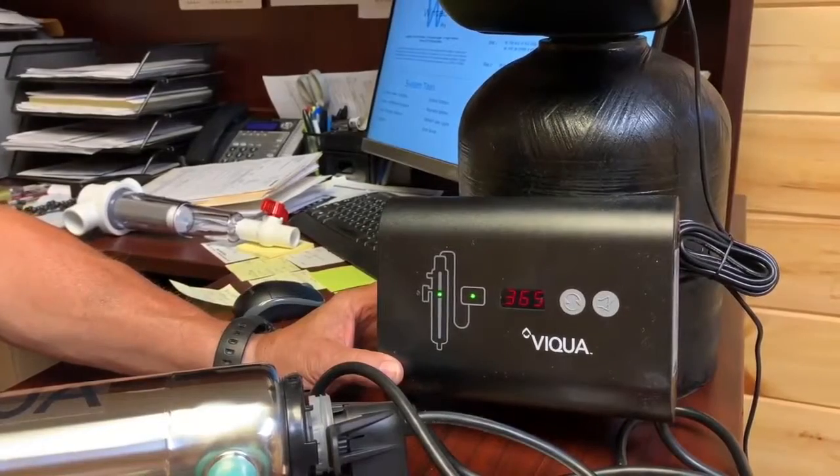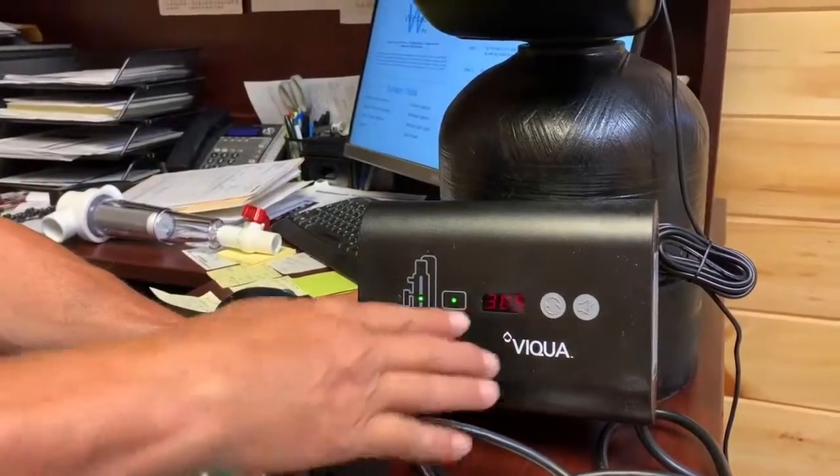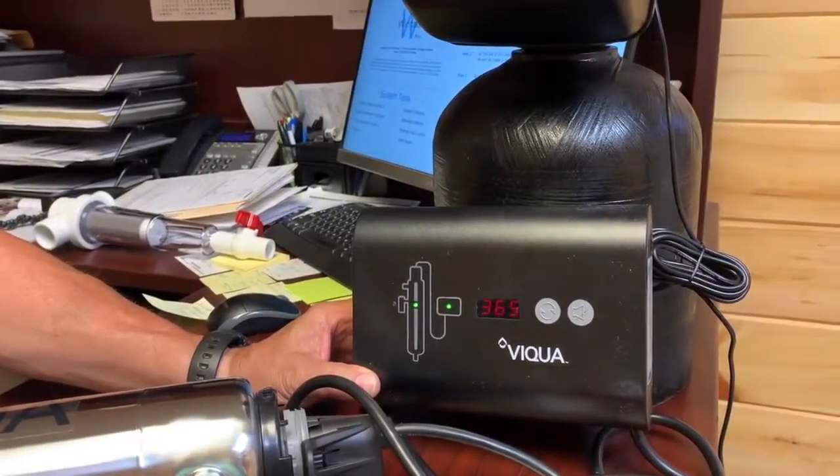This thing counts down a year, so you change light bulbs once a year. It will actually count down from 365, and it'll go negative.